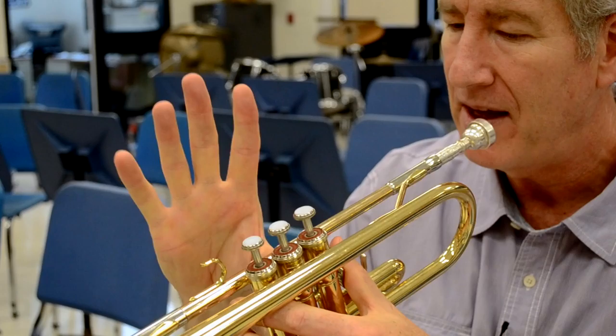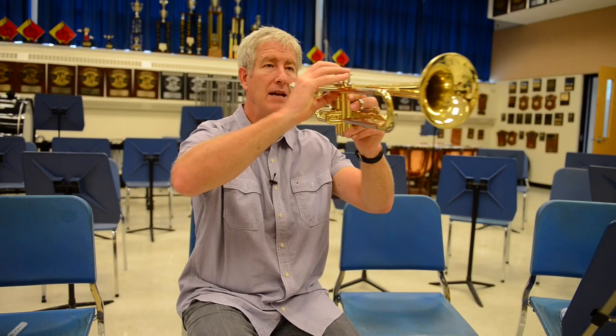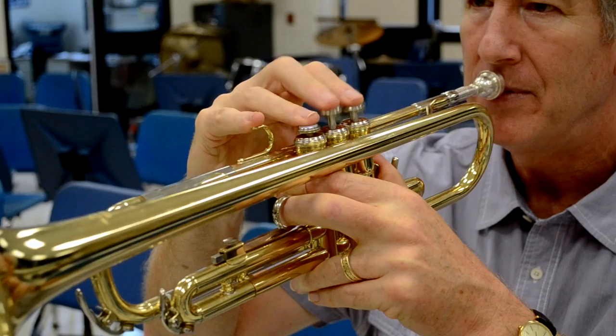I'm going to go with my other hand. Thumb in between first and second. Pinky up on the ring. Three fingers here. Now pick a spot on the wall. You're sitting like you're going to stand. Feet are flat on the floor. I'm not on the back of the chair. I'm going to bring the horn out and to me. My fingers are up on top but I can press straight up and down. It's in between my top and bottom lip. And there's the posture that I want you to have — just like that.